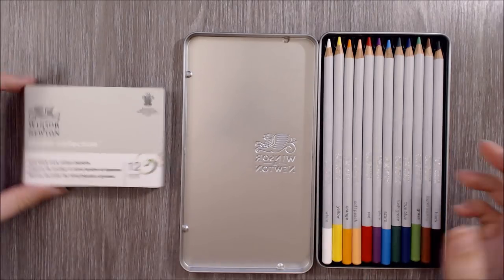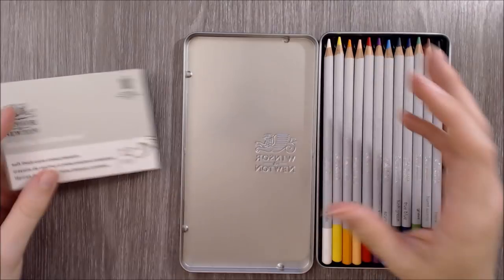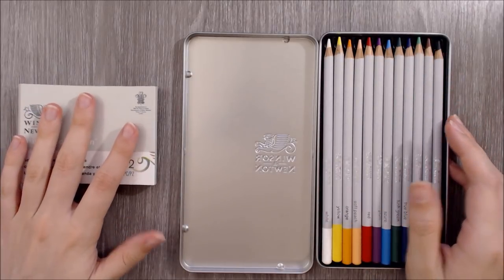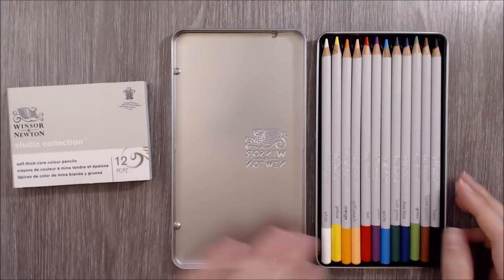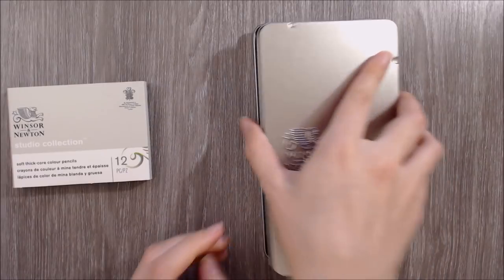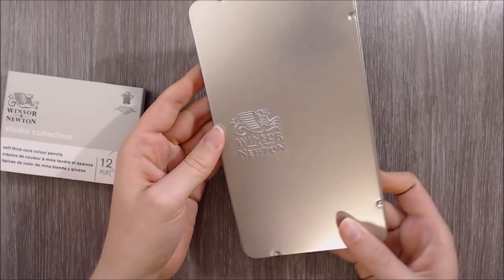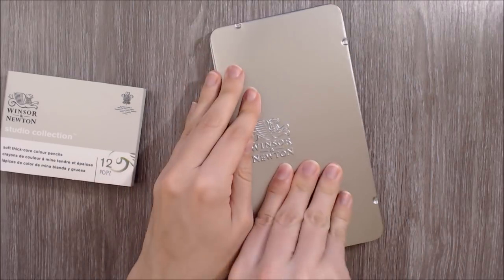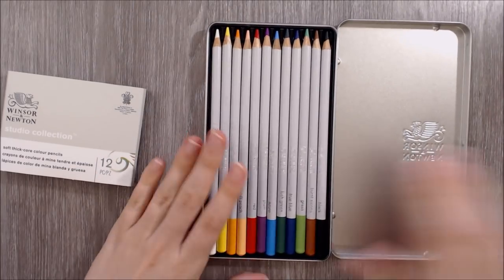The back of this cardboard sleeve is plain so there's no information inside, and I think they missed out on an opportunity to advertise and suggest some tips and techniques for these pencils. But the tin here is lovely — it has a very nice build quality to it and is embossed with the Winsor & Newton logo. Inside the tin there's a plastic tray that seems to have done a good job of keeping the pencils protected.